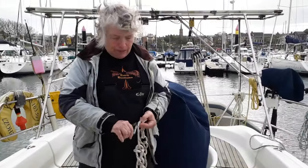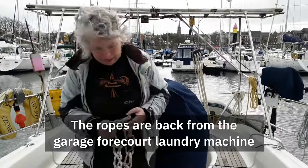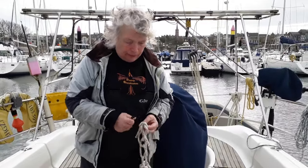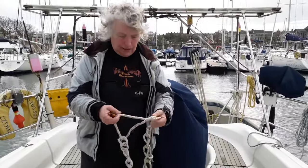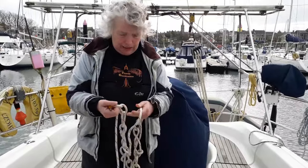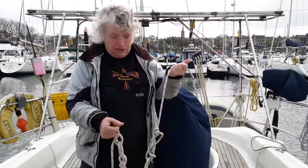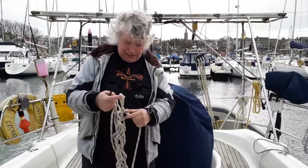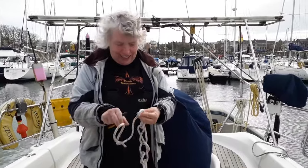I use cable ties just to keep the ropes together so they don't tangle, so I'm just unclipping them now. I've got a reef knot in. Once I've done that, I just have to pull it through. Am I doing it the wrong way? Yes, I was doing it the wrong way. Typical. This demo's falling apart quicker than your ropes!